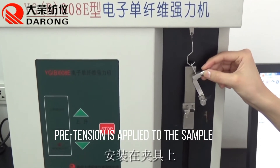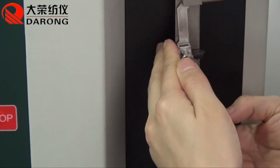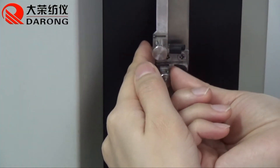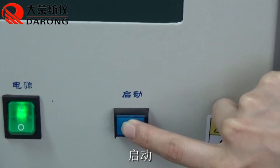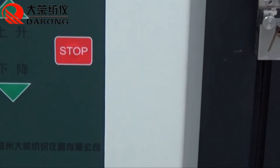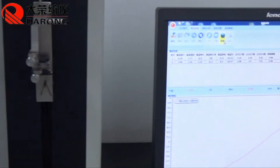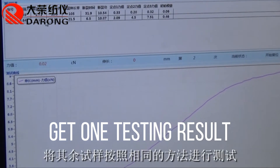Pre-tension is applied to the sample. Press Start. One testing result is obtained.